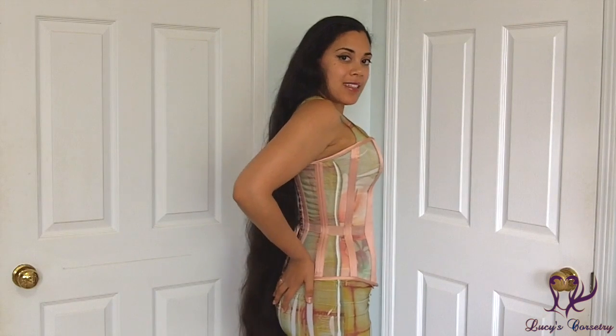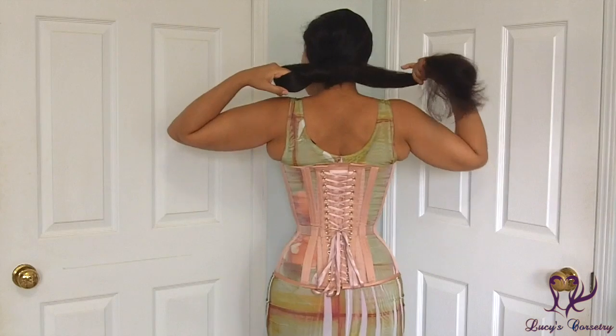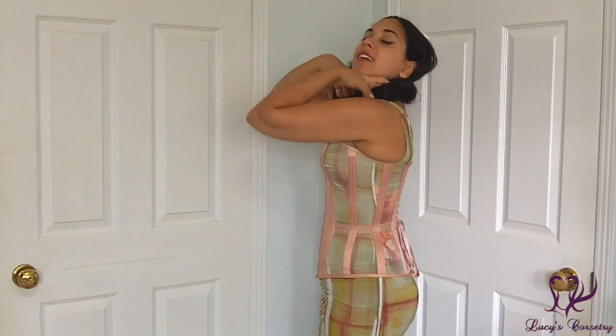I looked through the available options on their website and in their brochure, and Autumn herself recommended the Aziza overbust for me, which is a sweetheart overbust designed for fuller busts and could be made with adjustable shoulder straps.